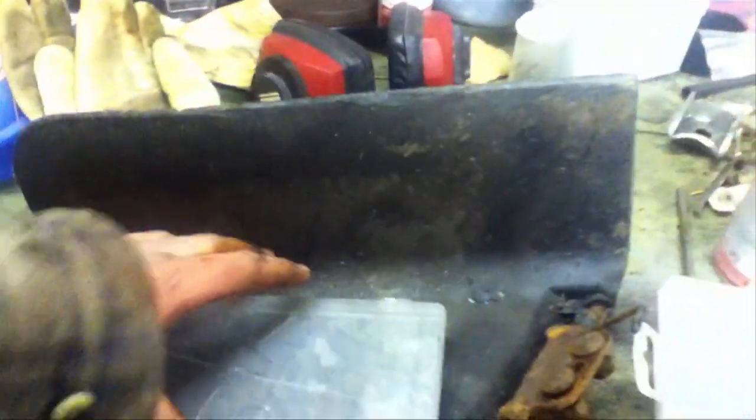This actually came off a Craftsman riding mower's deck. I always save parts — you never know when you might want to use them.